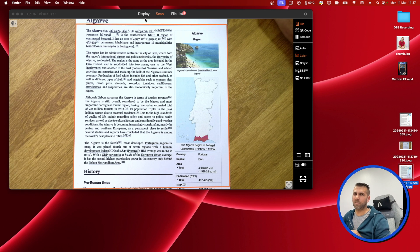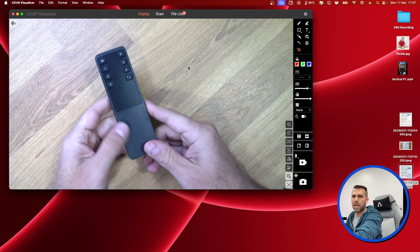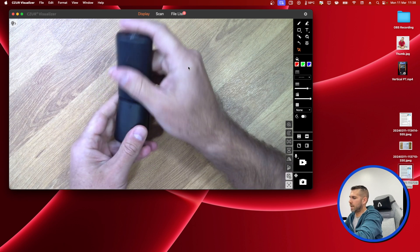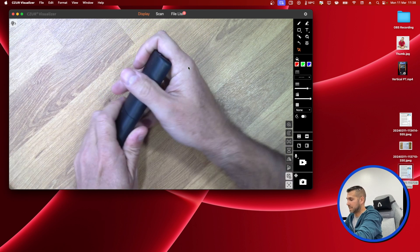Before we do more, let's look at the display mode. This might be useful when doing a tutorial where you need to show not just paper but physical objects — for example, a remote control. I can show which button does what and how it takes batteries. We can do a lot in this mode. At this moment we are recording at 1080p at 25 frames per second, but it can go up to 1080p at 60 frames per second.